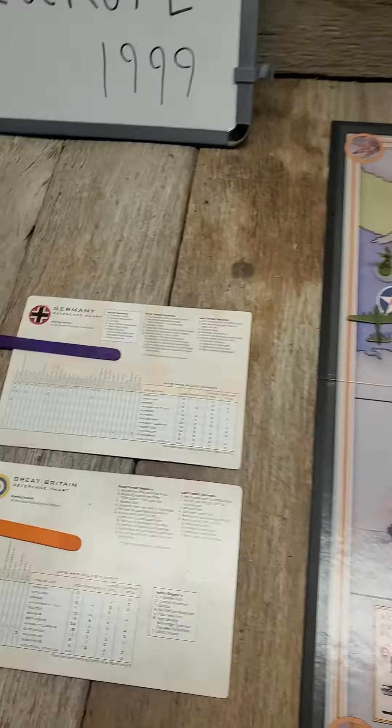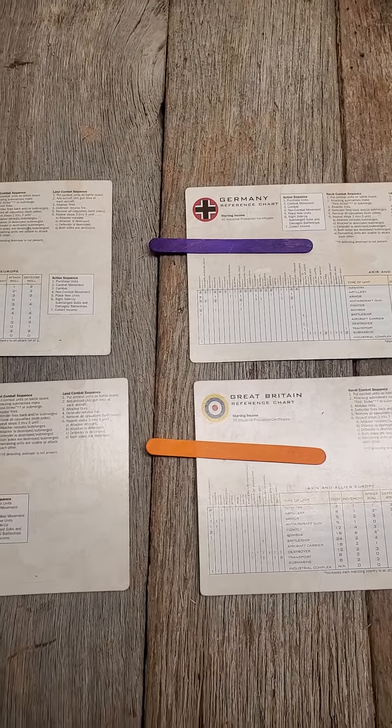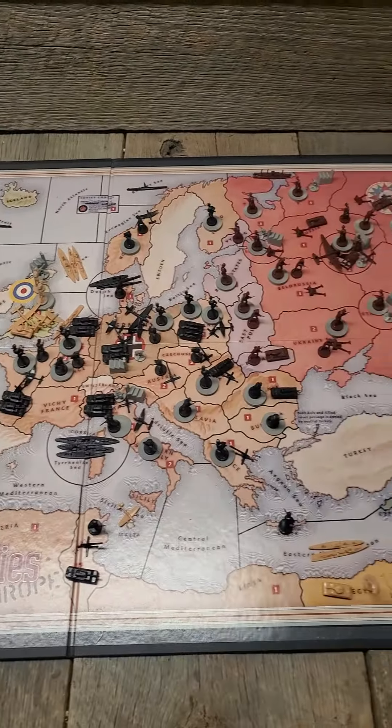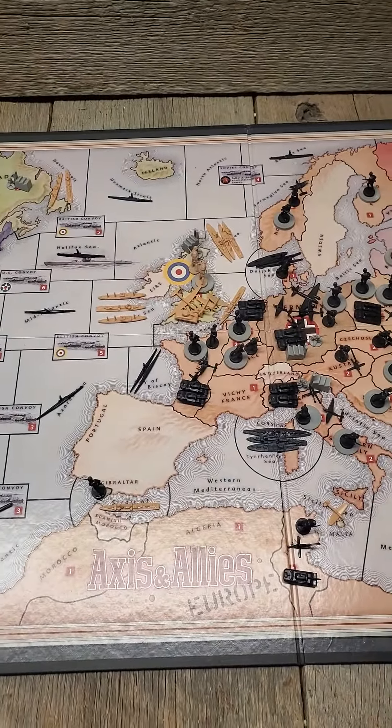I'm also going to be using some colored sticks to show where all the troops are moving, so you can follow better at home. And I think I've managed to cut down on the glare on the board too — so the new and improved version.